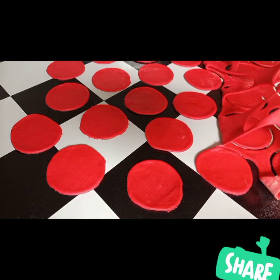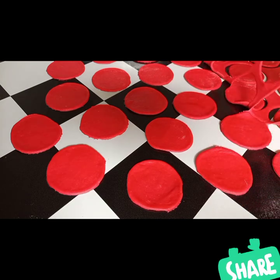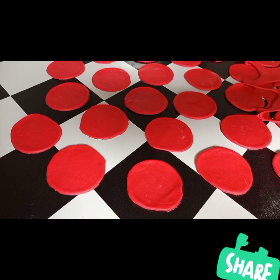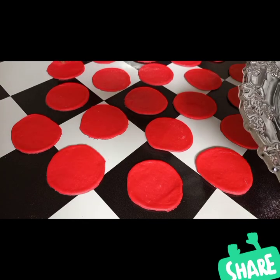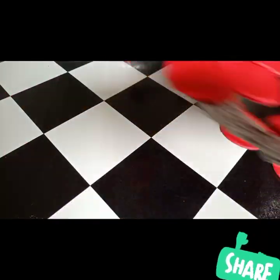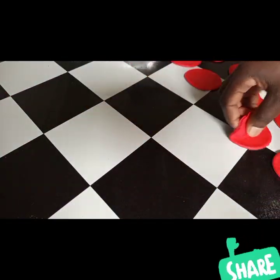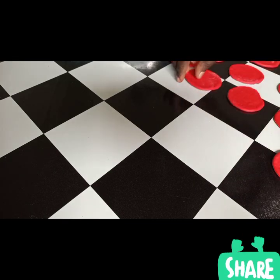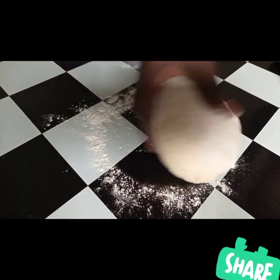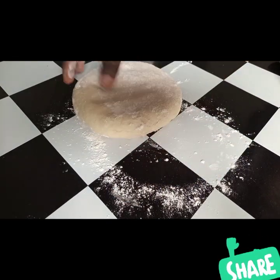I'm going to remove the outer trimmings and put them aside, then take the cut circles and place them in a tray. Now I'll repeat the same procedure for the white dough.